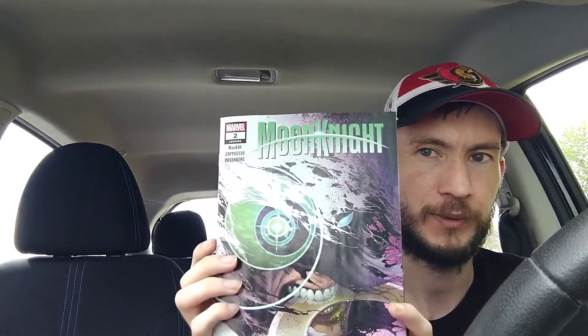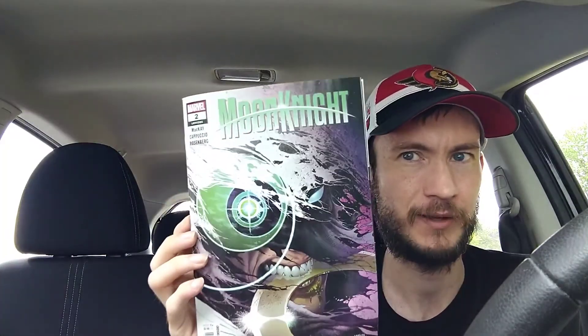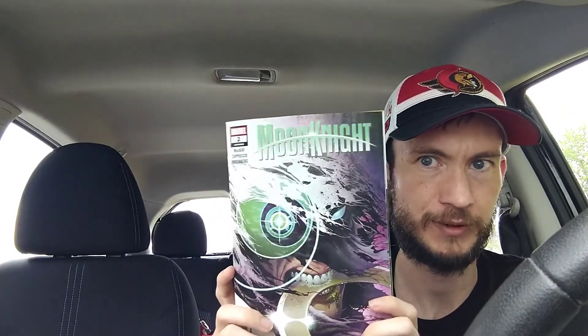Moving on to my pick of the week — since I haven't read any of these books yet, but issue number one was so good, my pick of the week is Moon Knight issue number two. I'm really hoping the reviews are wrong and it's actually great. It's a great jumping-on point for new and old readers alike, so if you haven't checked out issue number one, definitely do. It's pretty much a tie between Moon Knight and Kang the Conqueror as my two most anticipated books. Let me know in the comments what you're picking up for new comic book day. Thanks for watching — give it a like and I'll see you in the next video!